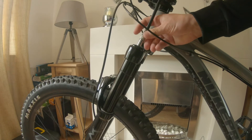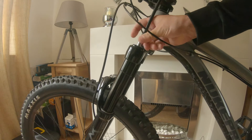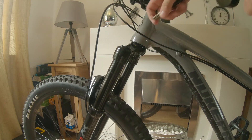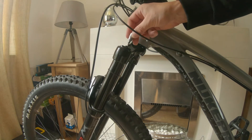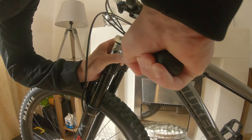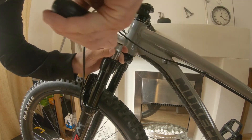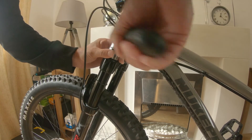First I let all the air out the shock. I'll just check it and make sure it's all out.